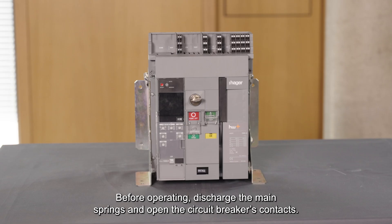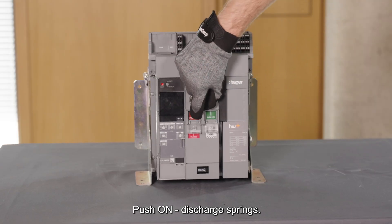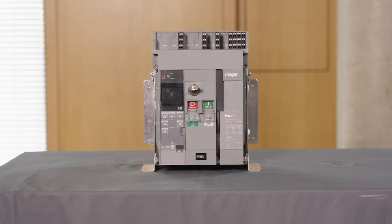Before operating, discharge the main springs and open the circuit breakers contacts. Push on to discharge springs. Push off to open the contacts. The indicators must show open and spring discharged.